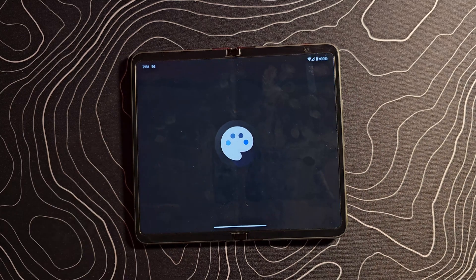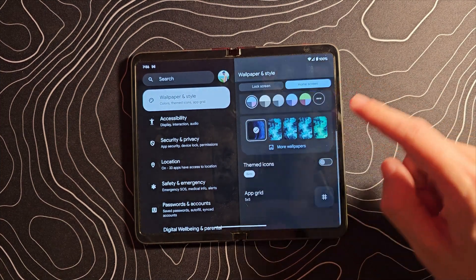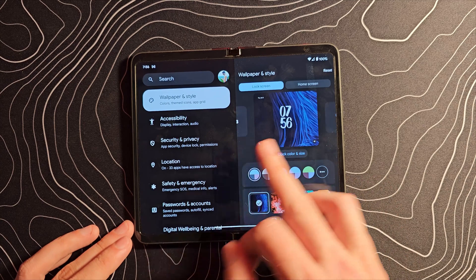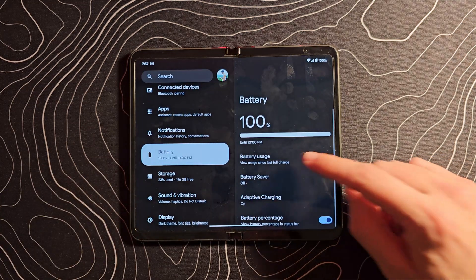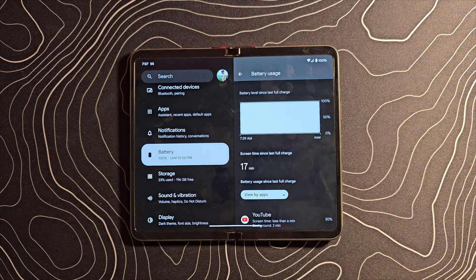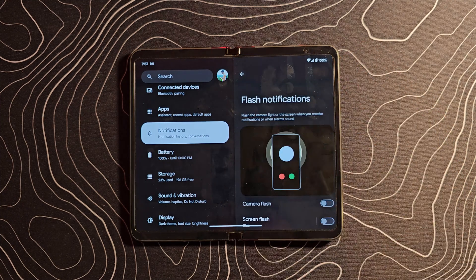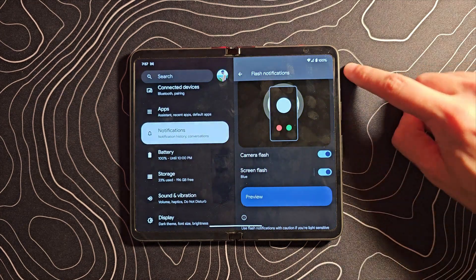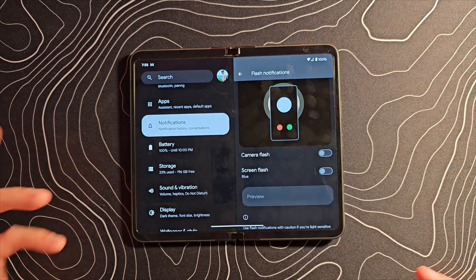If you jump into wallpaper and style, it's been pretty well redesigned and you should get this new version of that screen to help you customize things. On the lock screen, you can see all the different lock screen clock styles — I've been using one for a little while that looks pretty good. In the battery settings, you should now be able to see how much time has been spent on your screen since the last full charge. And in notifications, you should see the ability to flash notifications — when you get a notification, your LED flash and screen will flash, which is a great accessibility feature.